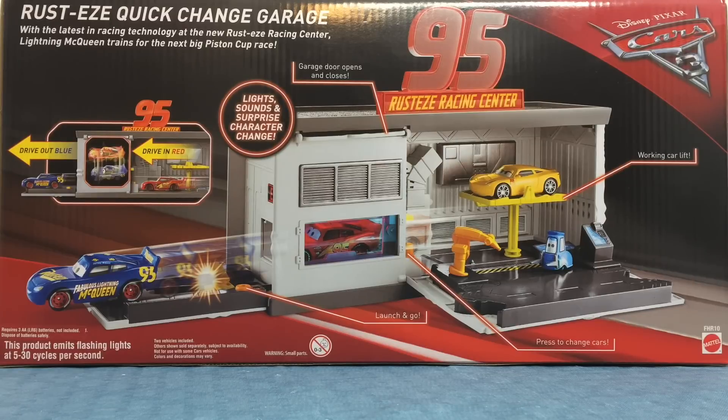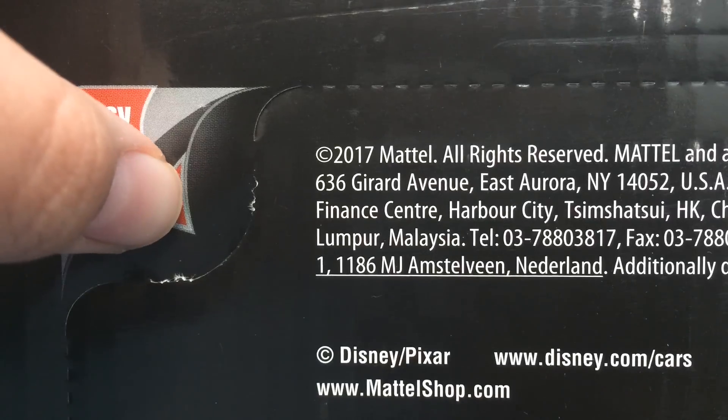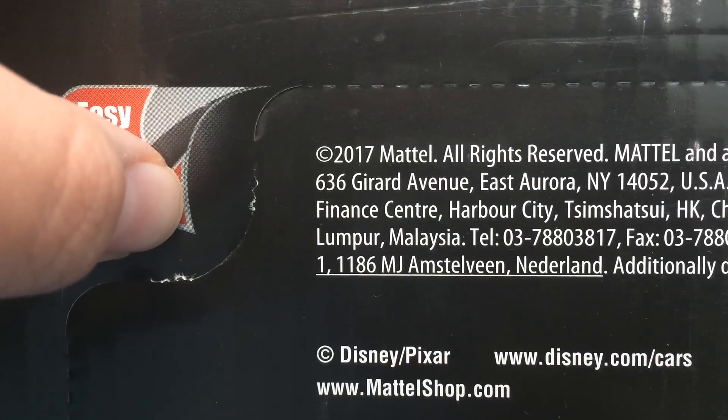and surprise character change. Launch and go. Press to change cars. Working car lift. Garage door opens and closes. And it has an easy open.